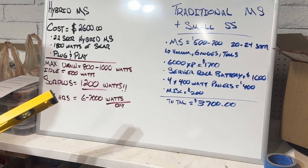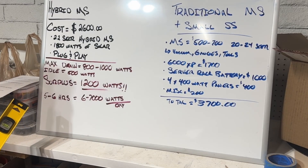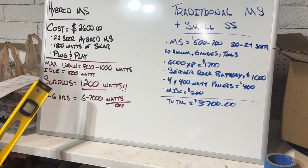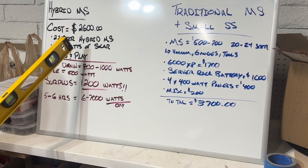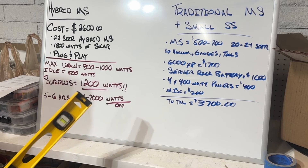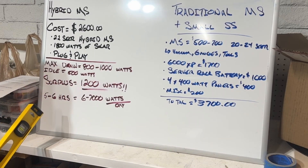We don't use heating much here in Arizona, so if you live somewhere cold you'll get that benefit too, but I don't need it here. The main argument against the hybrid mini split is cost. I bought mine about a year and a half ago for around $1,600–$1,700. It's now $2,600 on Signature Solar's website — a 12,000 BTU 22 SEER hybrid mini split that includes 1,800 watts of solar, which is four solar panels.